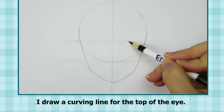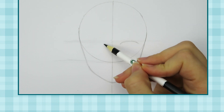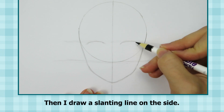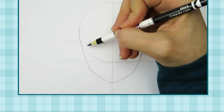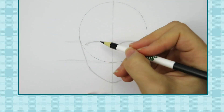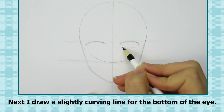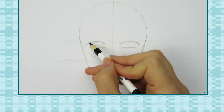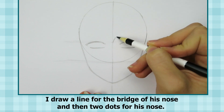I draw a curving line for the top of the eye, then a slanting line on the side. I move back and forth between each eye and try my best to make them look the same. Next I draw a slightly curving line for the bottom of the eye.